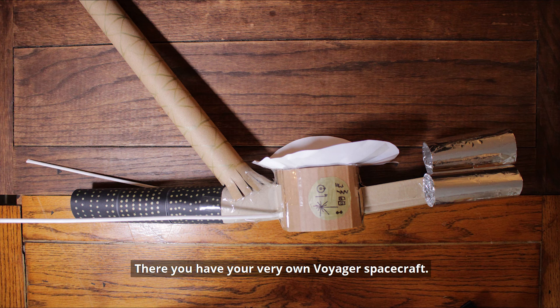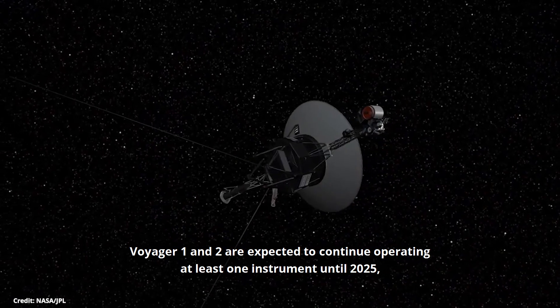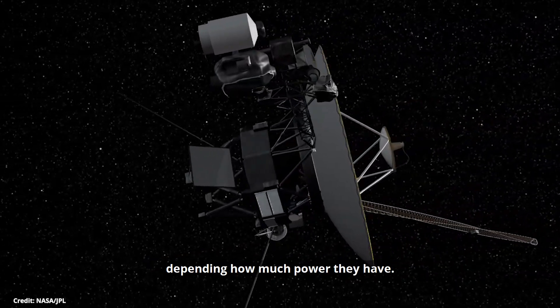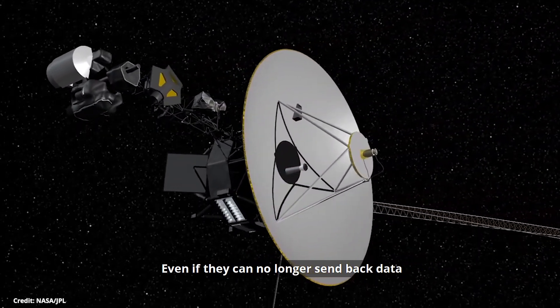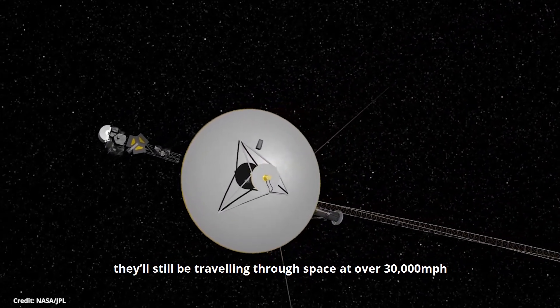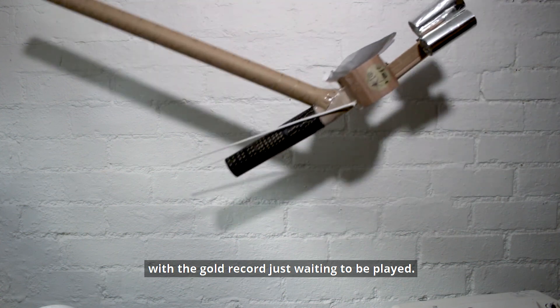There you have your very own Voyager spacecraft. Voyager 1 and 2 are expected to continue operating at least one instrument until 2025. They could be in range to send back data until around 2036, depending on how much power they have. Even if they can no longer send back data, they'll still be travelling through space at over 30,000 miles per hour, with the gold record just waiting to be played.